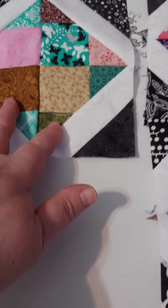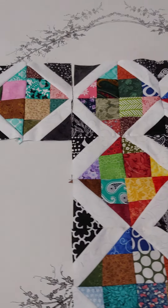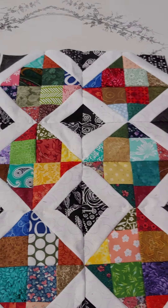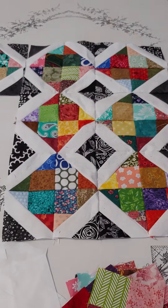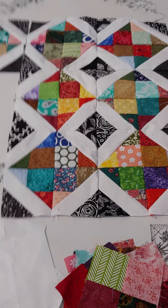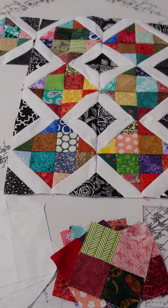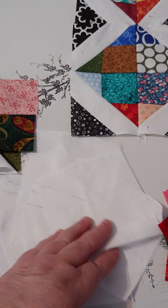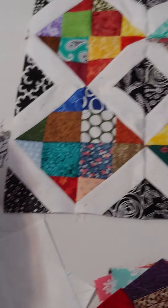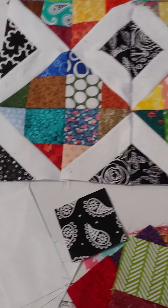Then it's just a matter of making more of them and putting them together in a series of rows to get this cool pattern. Again, I'm not sure if I'm going to make it into a wall hanging or a table runner, but I'm going to keep going. I have lots of four-patches made up, my white squares, and some 2½ inch black squares.